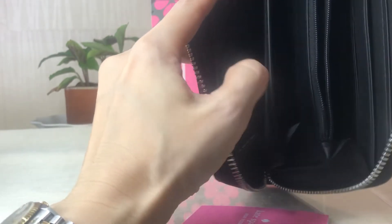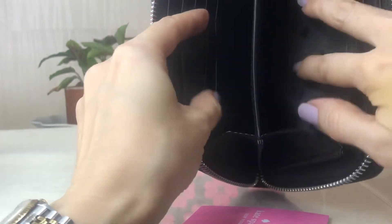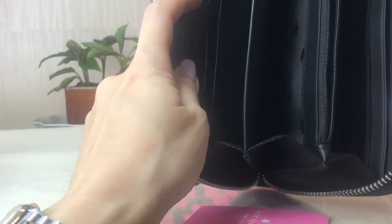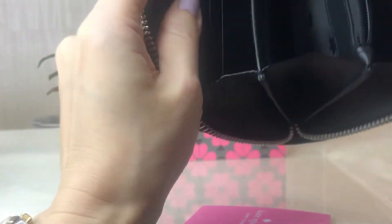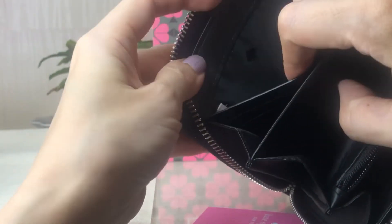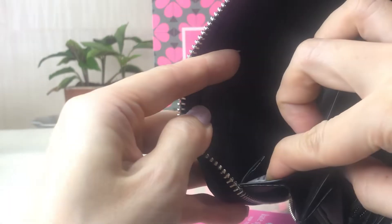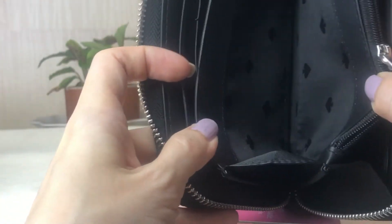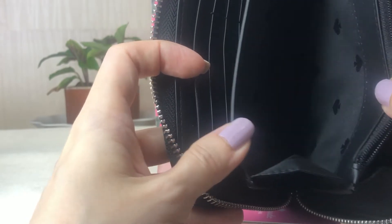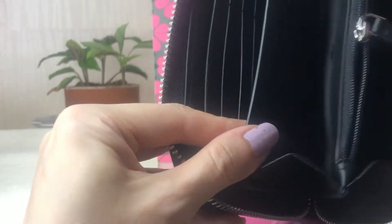There are 1, 2, 3... 12 card slots, six on each side. There's also another divider that makes 3 compartments, aside from the zip pocket for your coins. It's made in Vietnam. There are fabric lining and leather trims on top of the interiors and the dividers.